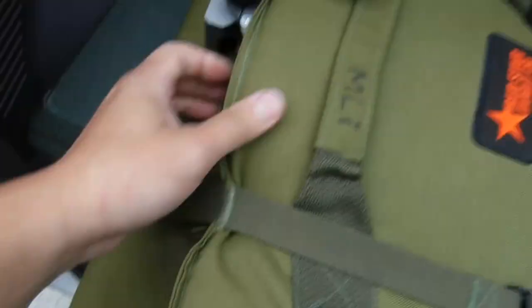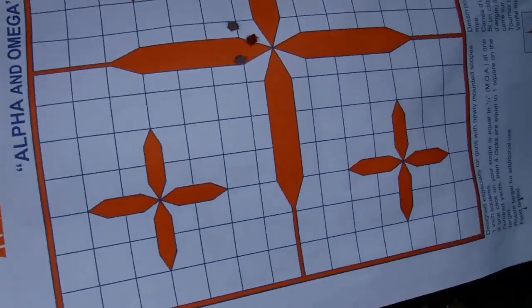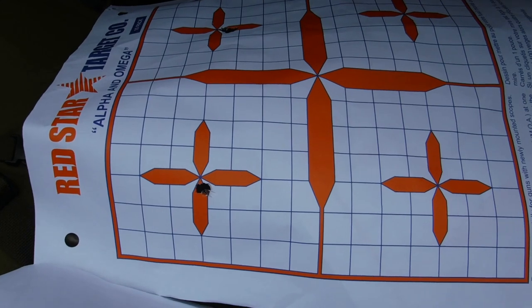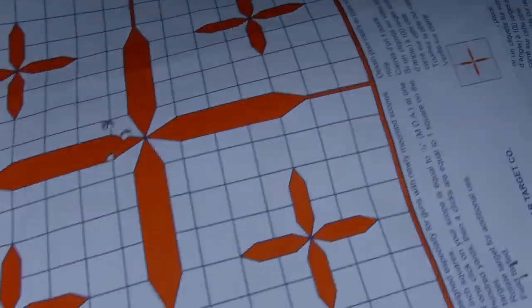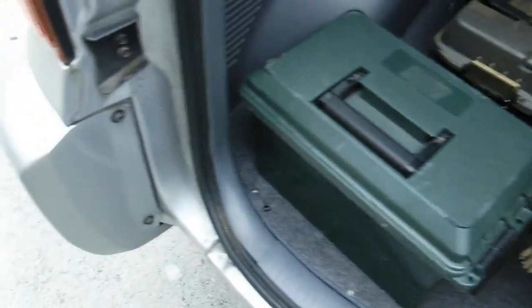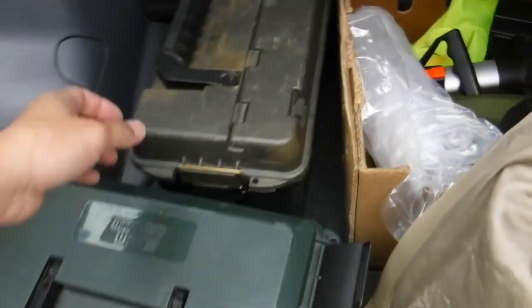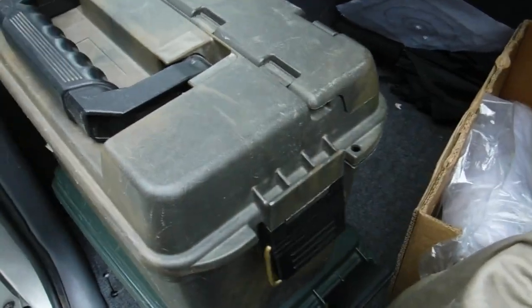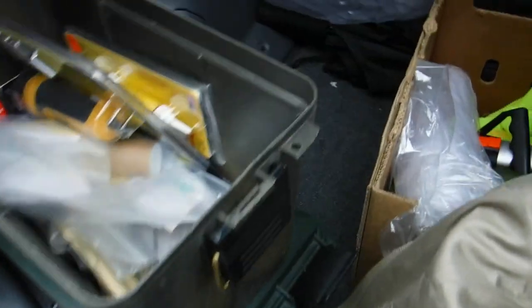I also bring some targets. Today's target is for my hunting rifle — the 165 Sierras in a 308 — just a sight-in for my rifle for my match coming up in two weeks. We're going to be shooting 700 meters up at the Thompson Fish and Game Club. It's a 700 meter range and it's going to be on shot marker.